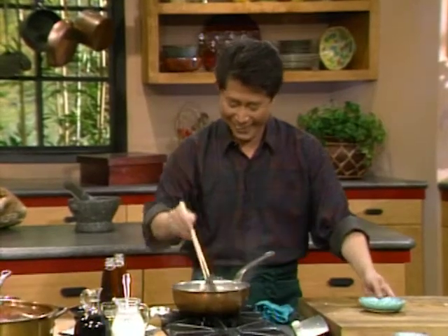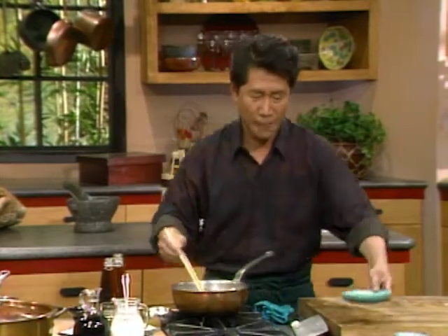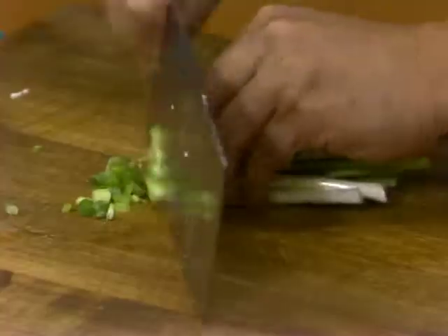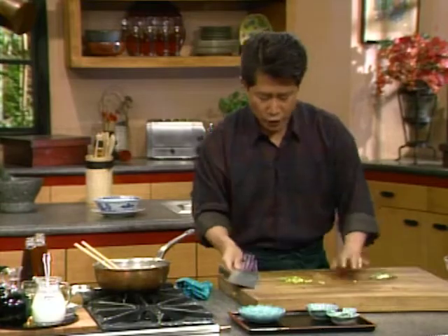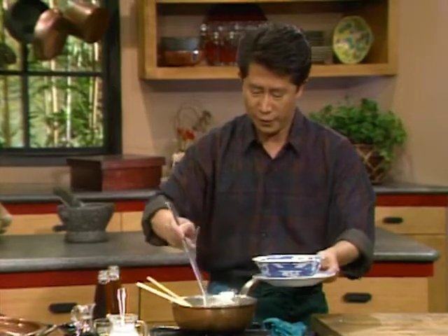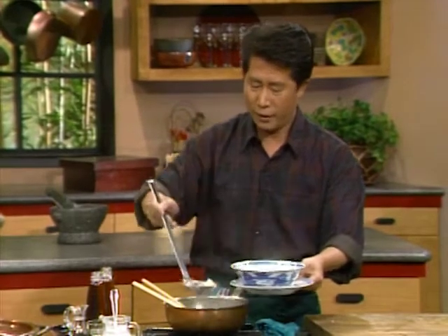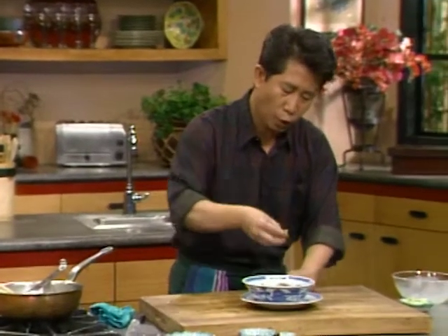Just to show you that I am real — I try to control myself, but I am out of control! And then, right before you're ready, chop some green onion. When everything is nice and ready, you set it aside. And then garnish this with a tiny bit of chopped green onion, and you have a beautiful seafood tofu soup.